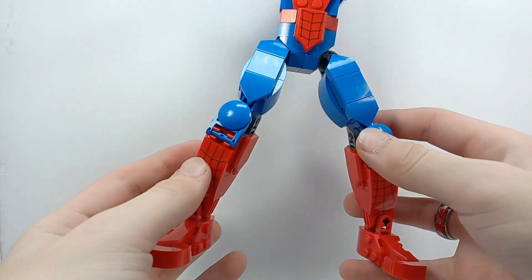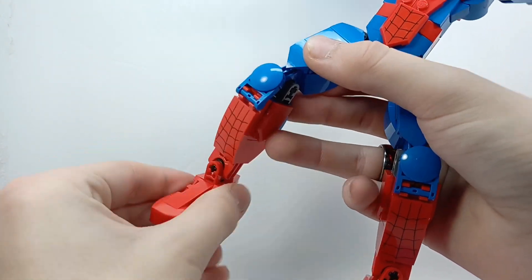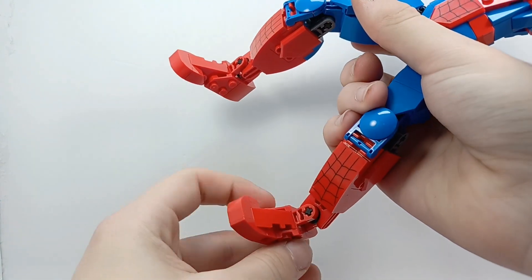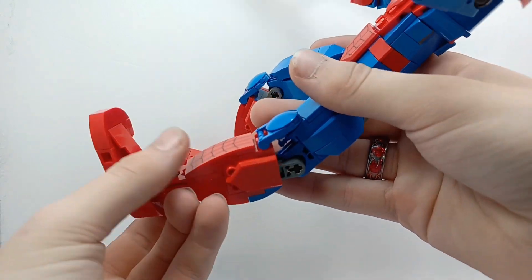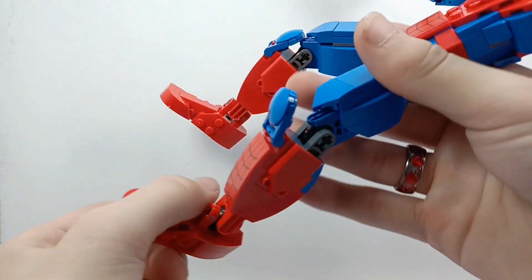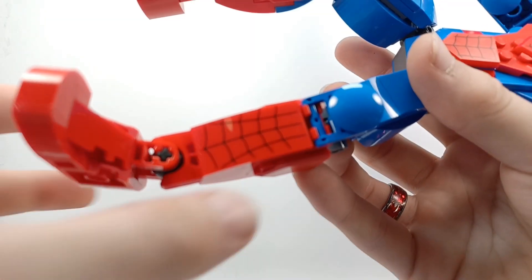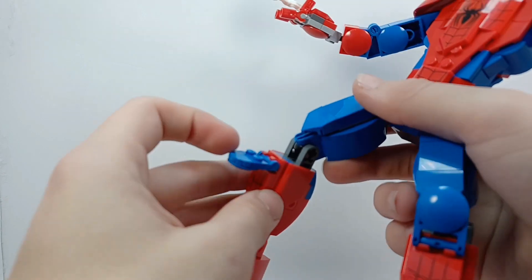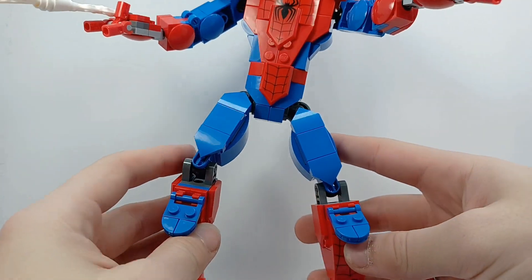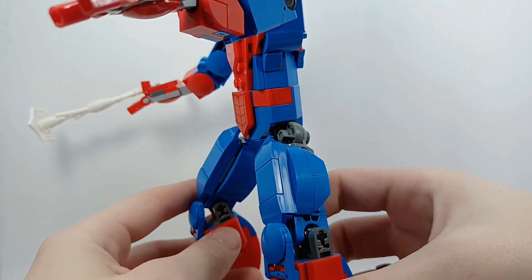Starting from the bottom, you have articulation here on the feet. You can turn it pretty far that way and that way. The feet are the same, just mirrored. And then you have at the knee here — sorry about that — this is actually a printed piece, which is really nice. It's the same on the other side. And then these are supposed to be the kneecaps. So if you bring those down, it's going to look really weird. It looks good from the front, but from the side it looks awful.